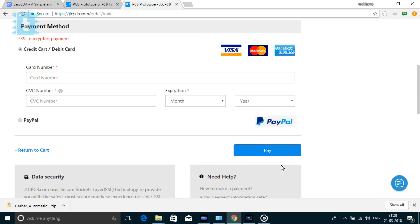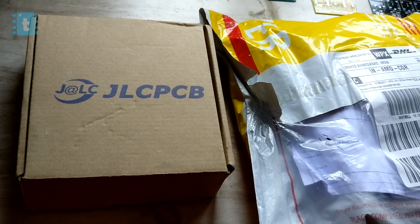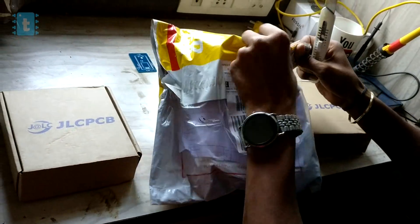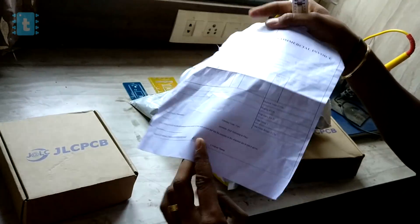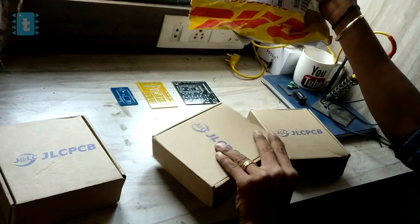It took me seven days to get the courier delivered at my home in India. I opted for DHL, so I got the courier in a week. Let's tear off the wrapper and see what's inside. This is the invoice — let's put it aside and see where our PCBs are.